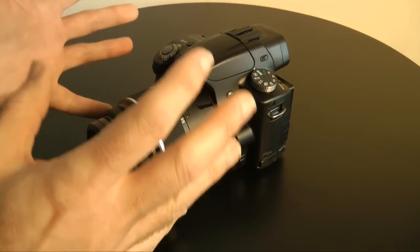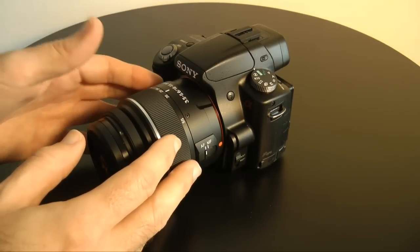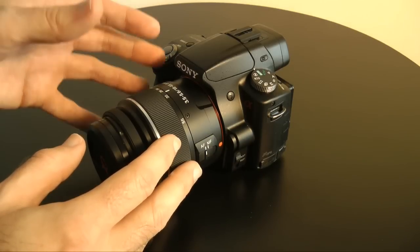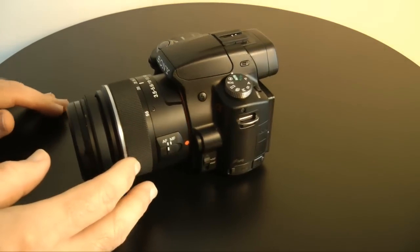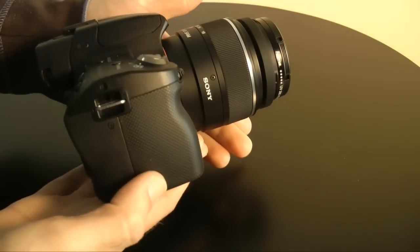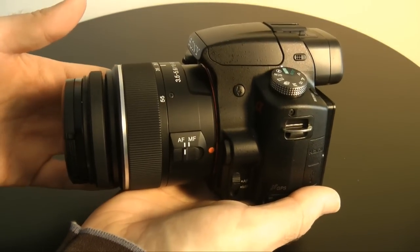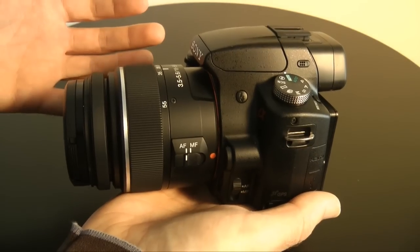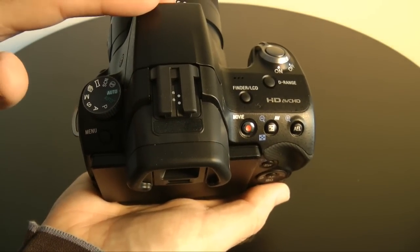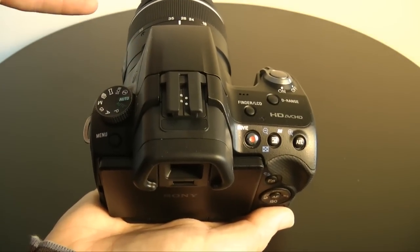The A55 is Sony's new feature SLT camera. It's like a digital SLR, but instead of the mirror moving inside when you press the shutter, it stays still. It is semi-translucent, so you can actually see the sensor through it. And this enables one of the biggest features, which is 10 frames per second continuous shooting. The body is smaller than an SLR as well, making it a lot more bag-friendly and lighter to carry around. You get 16.2 megapixel photos, and this camera is capable of capturing 1080i video. The processor inside is a Bionz processor with dual noise reduction.